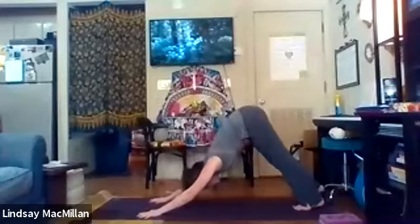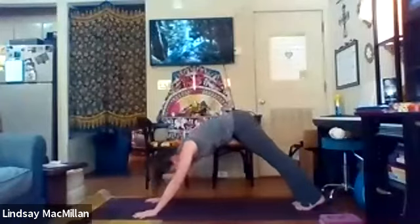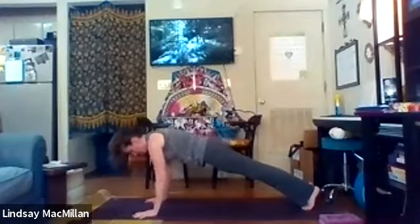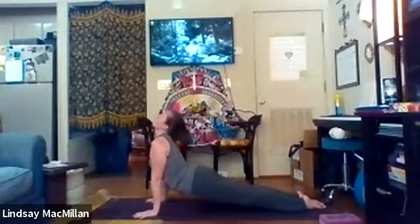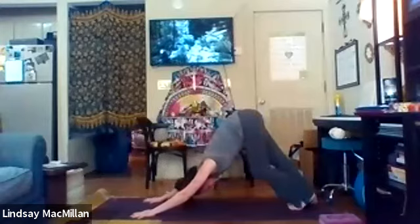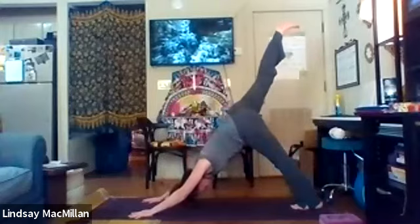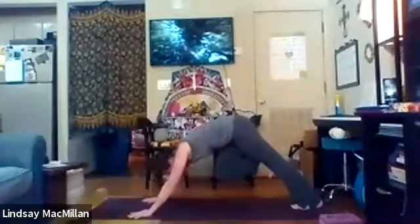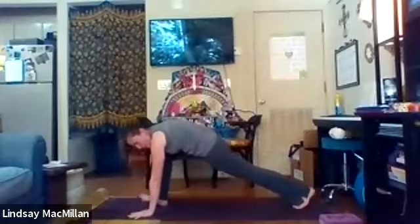This time just stepping back to downward dog. Take a deep breath here. We're going to inhale and float forward into a plank position. If you need to, lower your knees. We'll come all the way down to the belly, then inhaling back up to upward facing dog. Preparing for our other side — that left leg out behind, really extending through that heel, and then curling the knee between the shoulders, finally kicking that foot between the hands if you can.